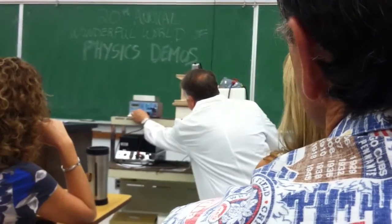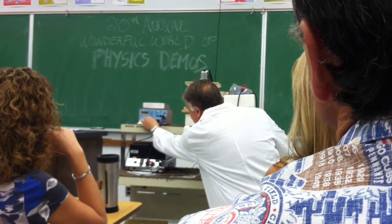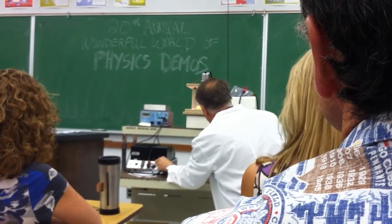Hit the right frequency, and then go down — 98.8. I tried earlier; I guess it's up to some temperature change.